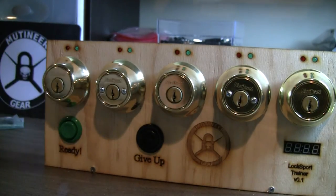If you get stuck, you can always press give up. You would have to reset it to start again.